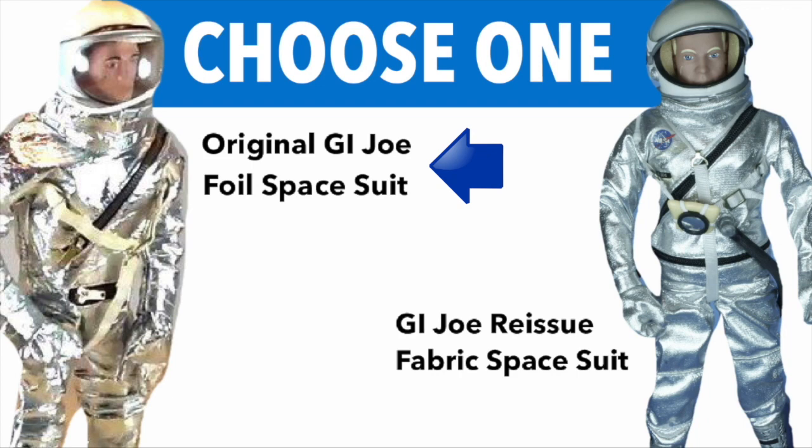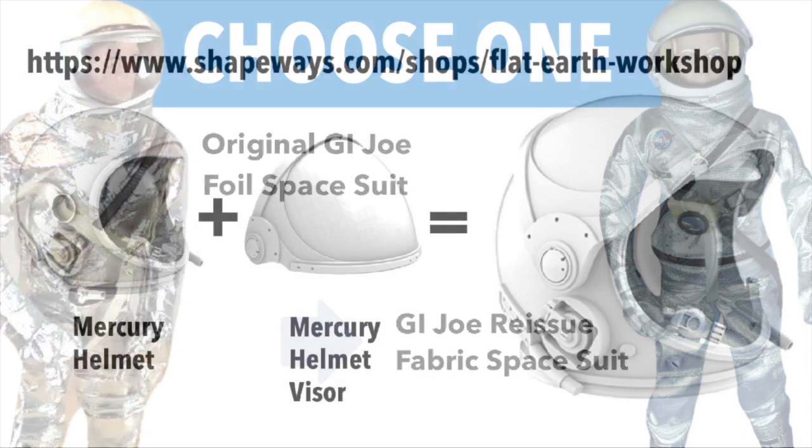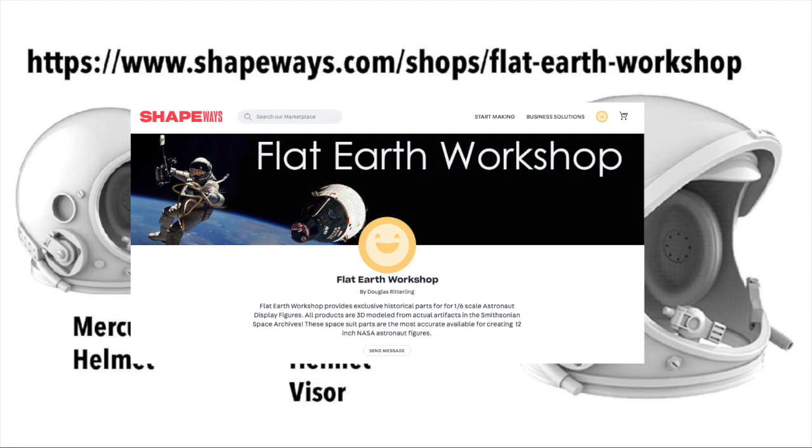And now it's decision time. Will you choose the original G.I. Joe foil space suit from around 1965, or will you choose the reissue suit from 1995? Both are available on eBay. Now you need to go to Shapeways, the Flat Earth Workshop, and get these parts.